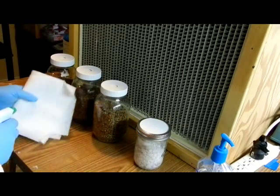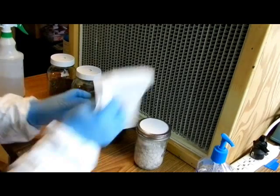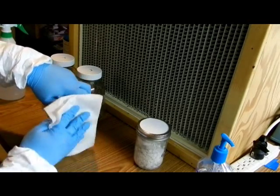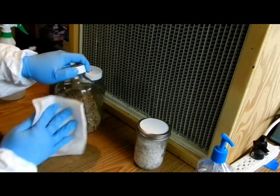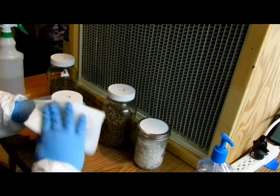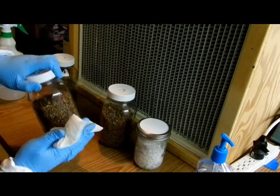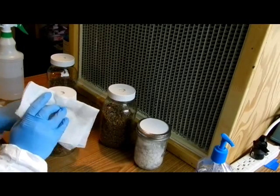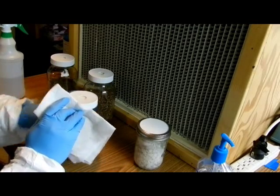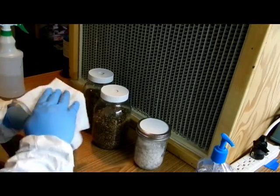Here I am spraying down some kitchen towel with some 70% isopropyl alcohol. What I'm going to do is rub down the donor jars just to sanitize them, making sure to get the entire jar. I'm going to focus on the spot in between the jar lid and the jar. I forgot that jar — I'm going to go back and do that now. And the last jar.